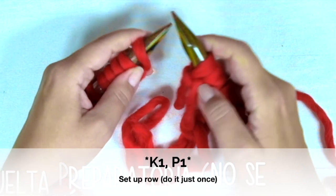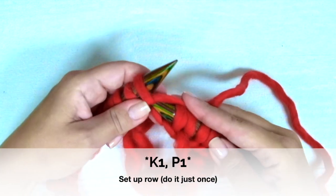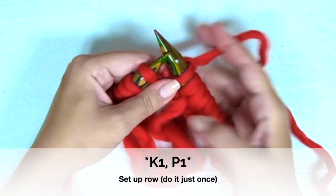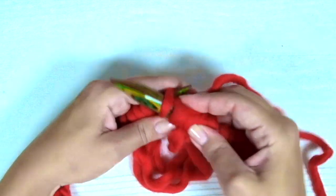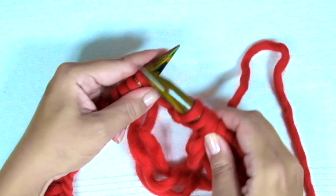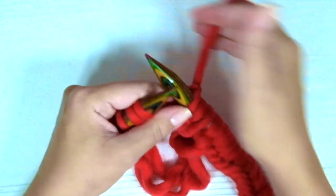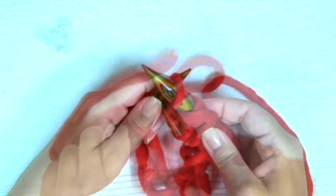And now we're going to knit a set-up row, starting with knit 1 purl 1, knit 1 purl 1, and repeat to the end of the row.